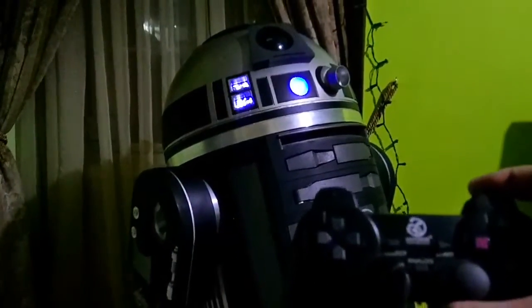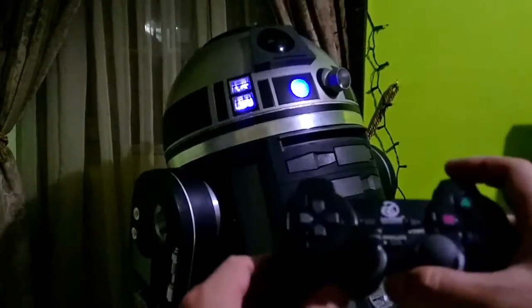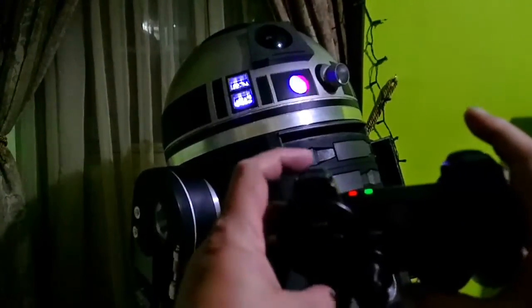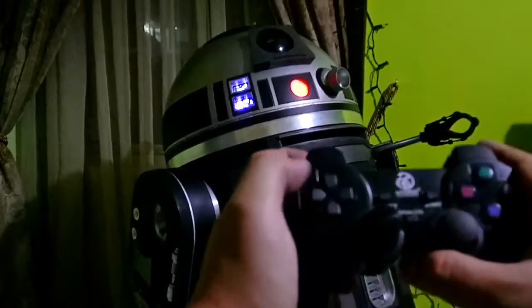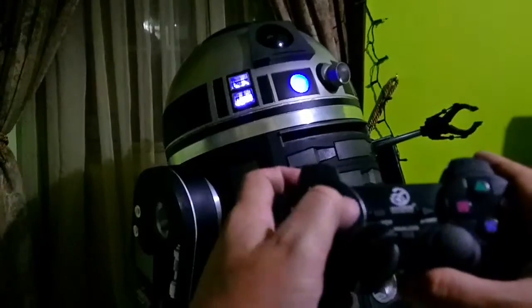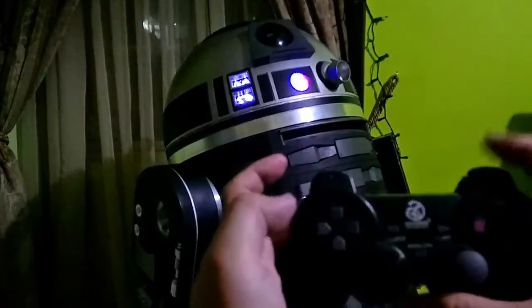I don't have a servo in the medium door yet, so that's pending. If I open up the left door, I can trigger with L2 and up to take out the gripper, and use left or right to open the gripper hand.